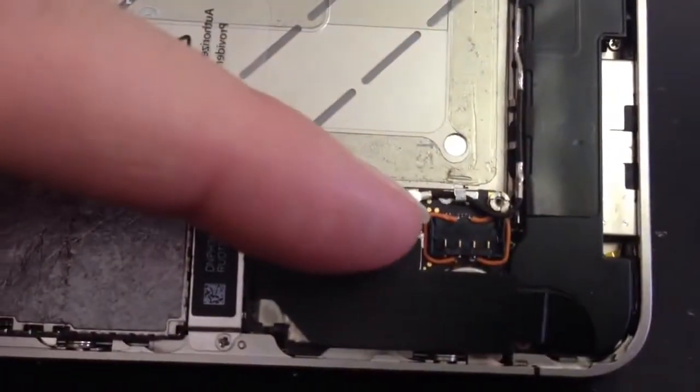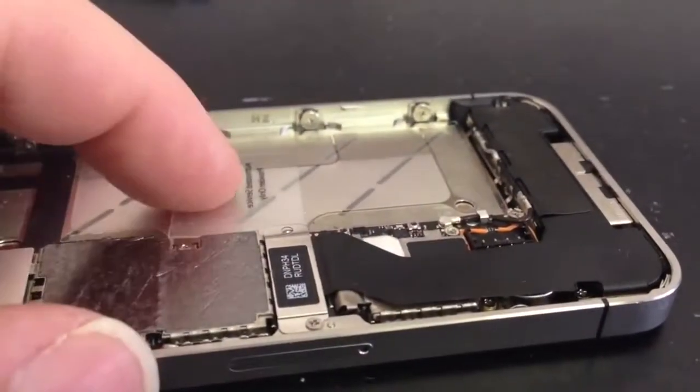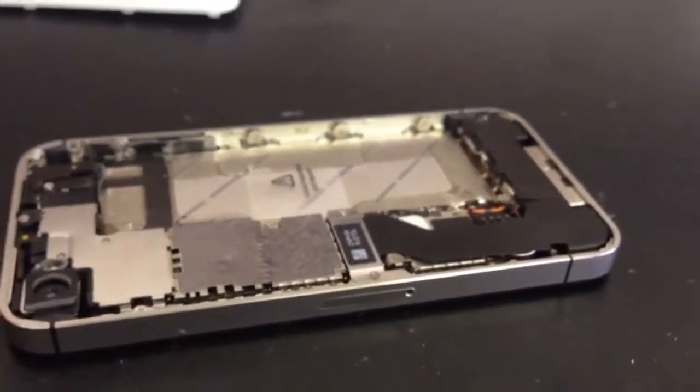We've got the battery connector in and we've got these wires going to where they need to go. What I'm going to do next is just put in a test battery and we'll switch on to make sure it can power and charge.